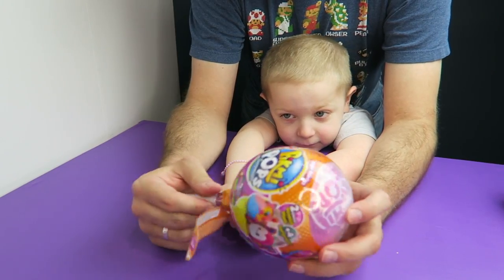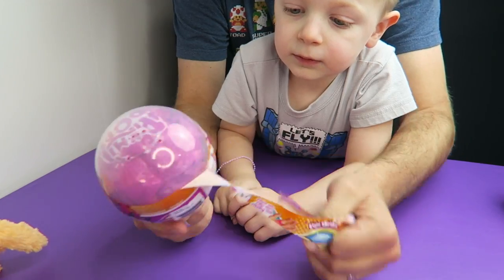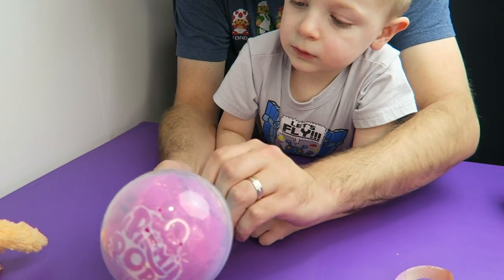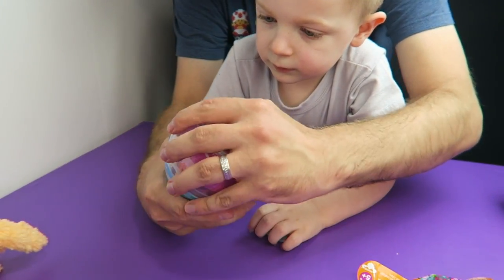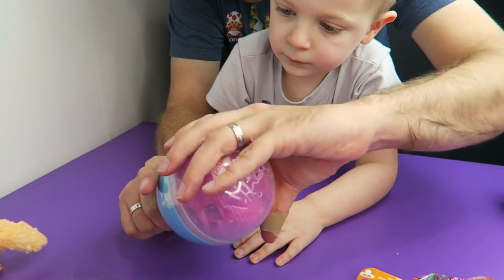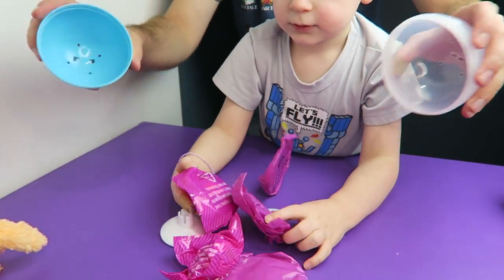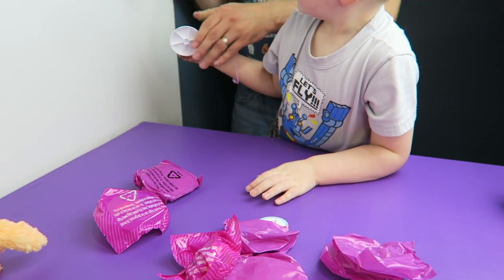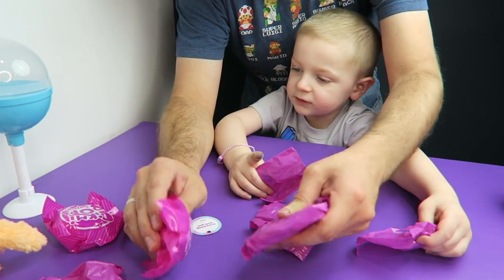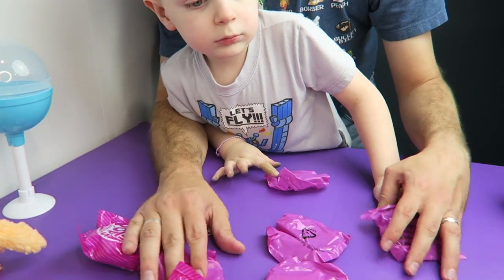Now we're going to be opening up Pikmi Pop Surprise. Hopefully these aren't ones you already have — I think we only opened two last time. Okay, there we go, we got one layer off. Oh, there's more plastic on there. Let's pull off the top and see who we got. So where should we start? I want to start with a plushie — this one feels soft. These two are the plushies.